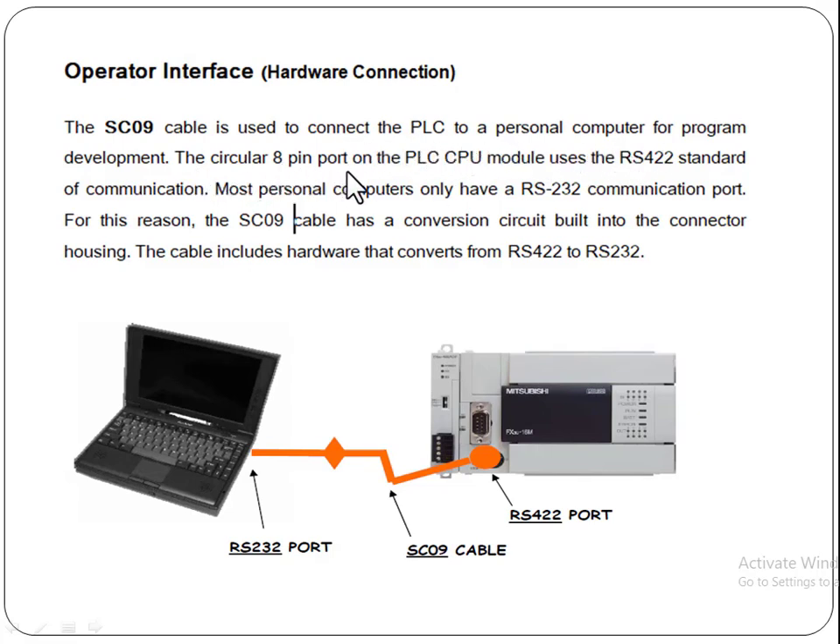The circular 8-pin port on the PLC CPU uses the RS422 standard for communication. Most personal computers only have an RS232 communication port. For example, this is a laptop — it does not have a port for RS422, only an RS232 communication port.